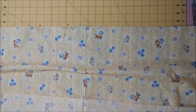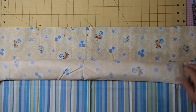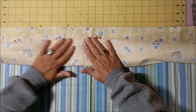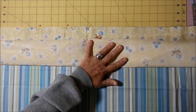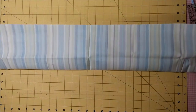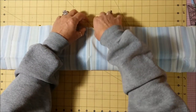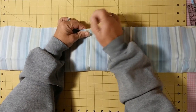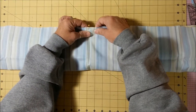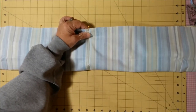Then you take the main body and you roll it up — roll it to the bottom of where the pins are. Then you take the header and fold it over that roll. Pick it up just like this, match your selvedges, and pin it all the way down. I'm going to do that and I'll be right back.